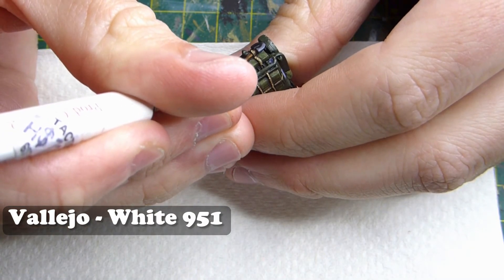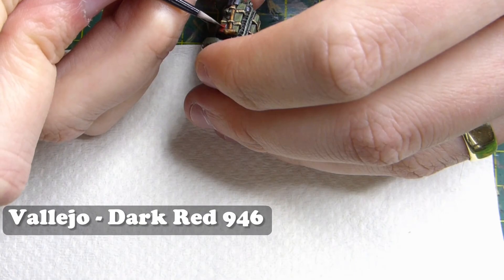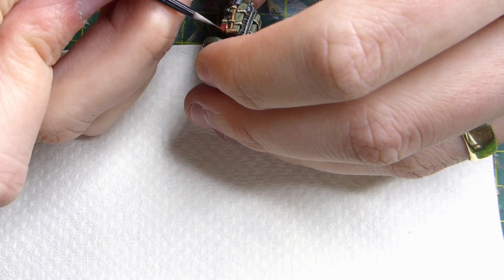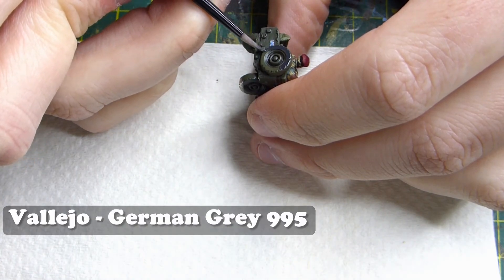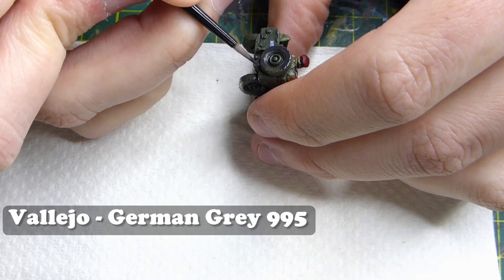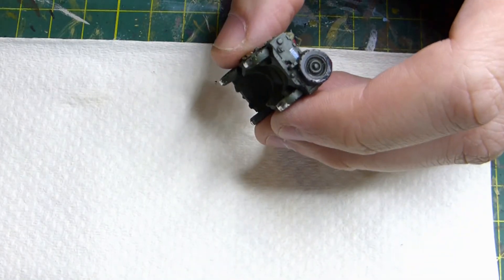I'm adding a couple of little lines on the bulbs where the lights are using Vallejo White. Then to give the front of the vehicle its Pegasus recognition badge I'm using Vallejo Dark Red - I didn't want to paint the blue emblem as well as it looks a bit messy. Finally I'm painting the wheels in German Grey, leaving this until last because it's a metal miniature and that's the area that loses the most paint when handling it.